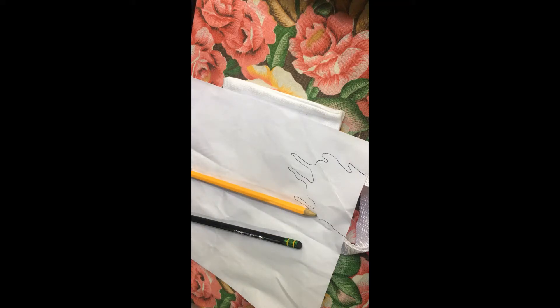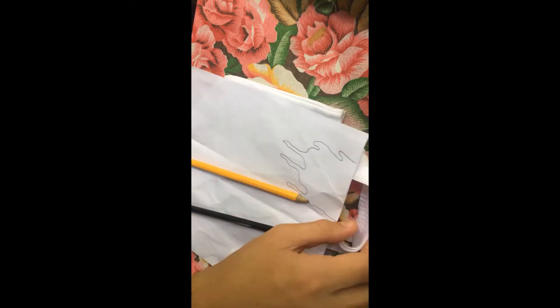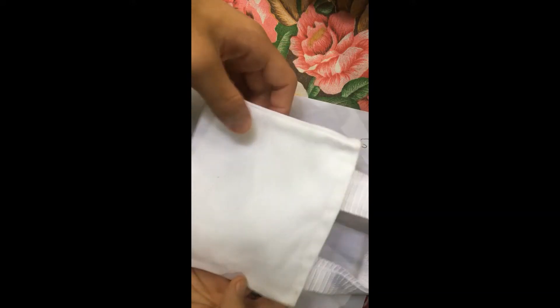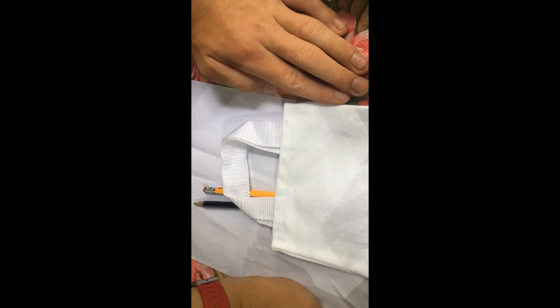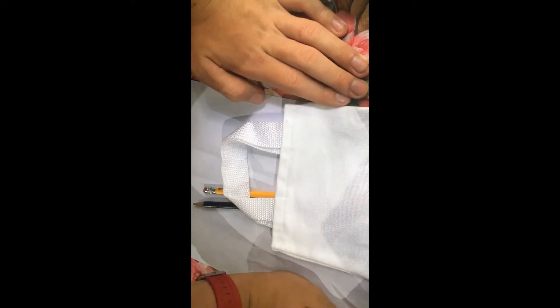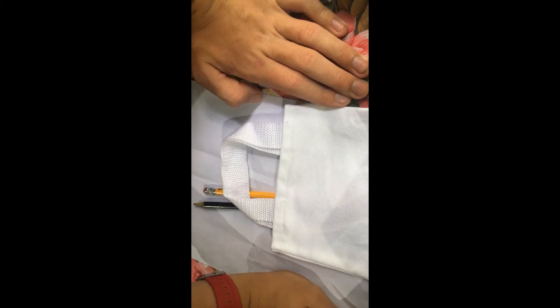Hey guys, welcome back to another Art 101 video. Today we're going to be doing something creative with this canvas. I noticed in the last video that you guys were upside down, so I'm going to make sure that doesn't happen this video.